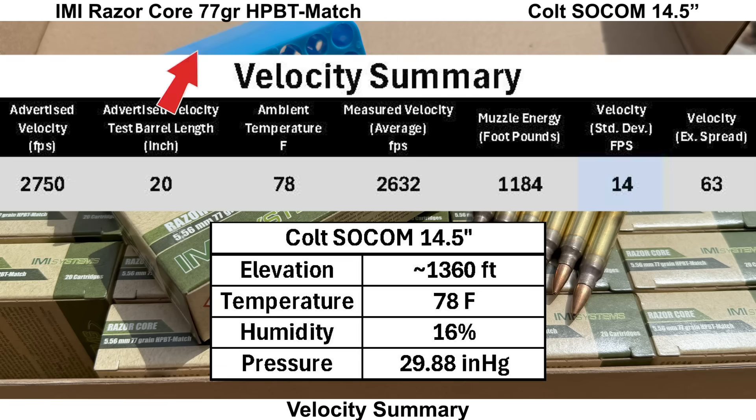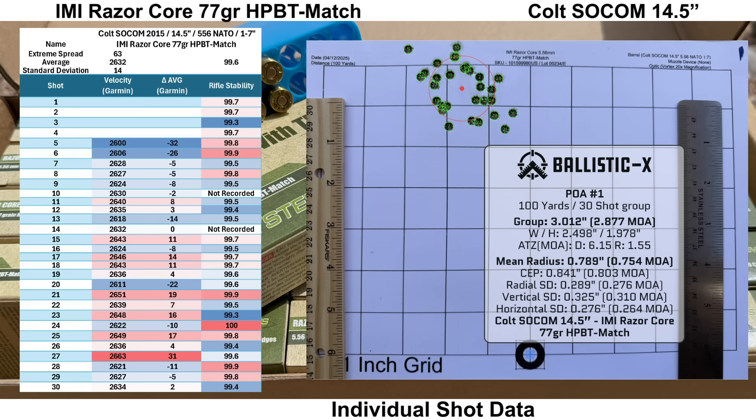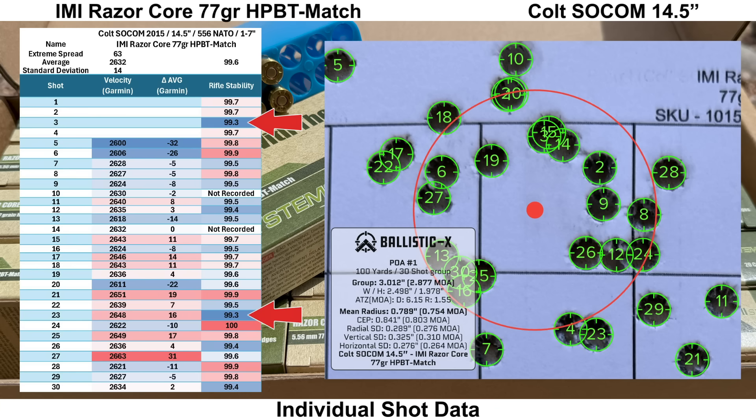The Colt SOCOM had an average velocity of 2,632 feet per second, right around what I'd expect for the Razor Core out of a 14.5 inch barrel. Velocity standard deviation was 14 with an ES of 63 feet per second. Rifle stability looked fine with an average score of 99.6 and a low of 99.3. Shot 5 was the slowest and shot 27 was the fastest. The group was a donut with no shots in the middle, and shot 5 looks to be a bit farther outside the group than the rest.